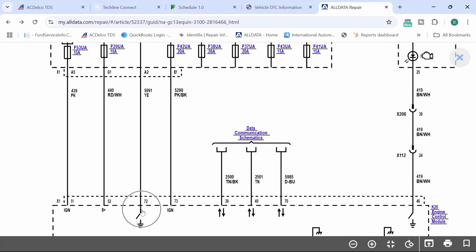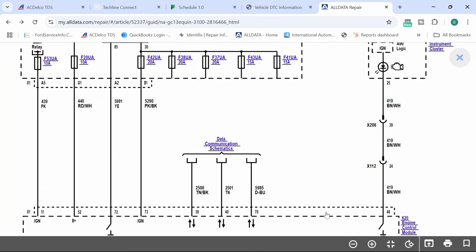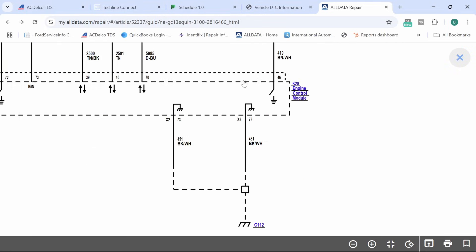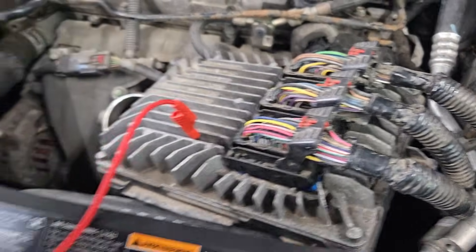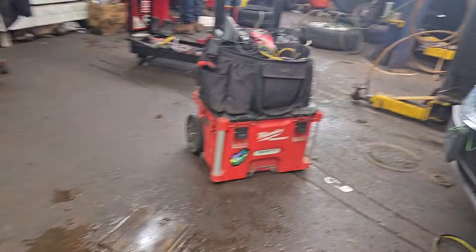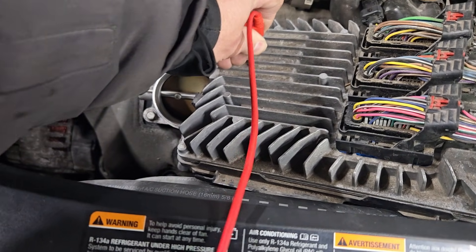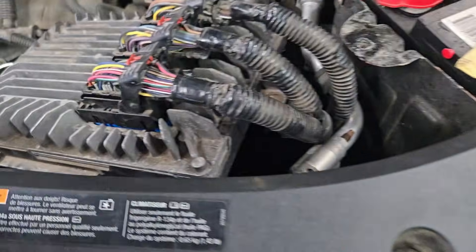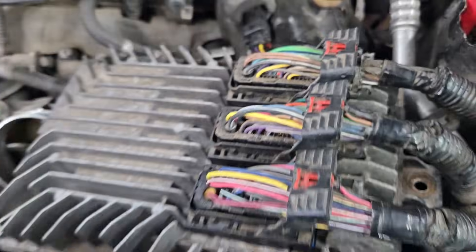We want to check for battery positive here — make sure we have battery positive at this pin until the PCM grounds the primary side of the relay to turn it on, and then we should have power down here. That's the control for the check engine light, and there are two grounds. I like to do a trick with the key on: check the case of the computer to ground. We're in the run position, and I'm always looking for very low voltage on the case of the computer. Holding the probe there, we're at 4.95 millivolts — about 5 millivolts — that's a good ground.